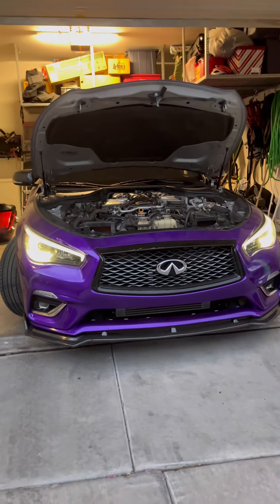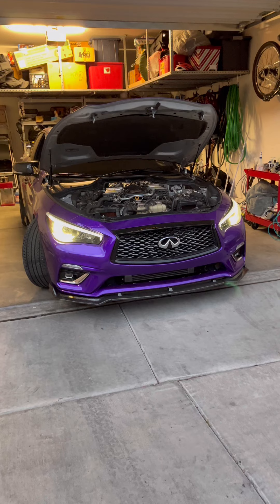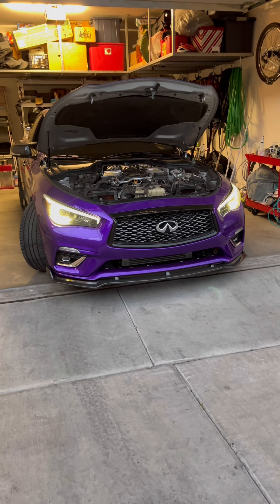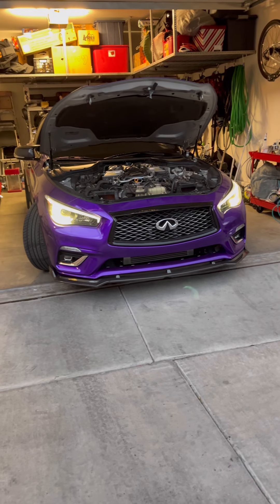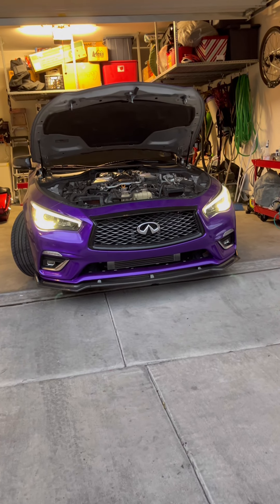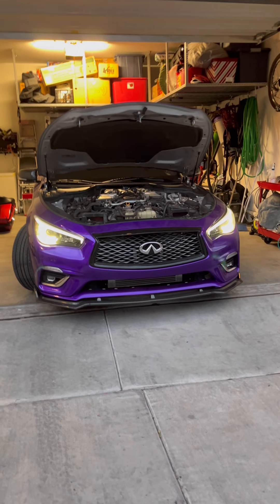I'm about to go take it for a test drive right now. On a scale of one to ten for difficulty of the install — I don't really work on my own car but I decided to save money and do it myself — it was like a 10 for me. I usually have people work on my car, but yeah, it came out real good. We're gonna go for a test drive real quick.